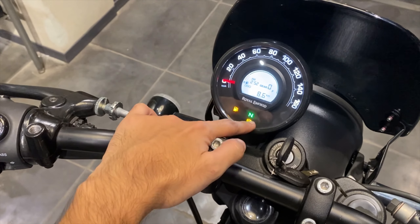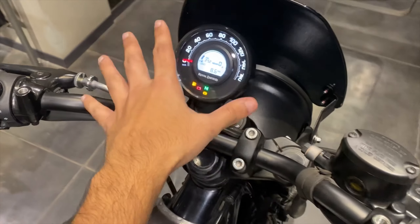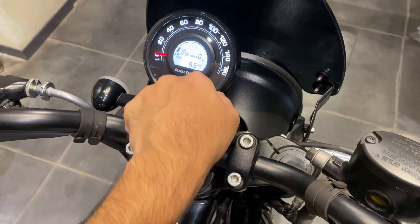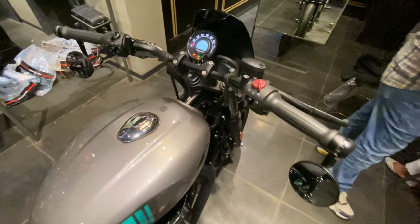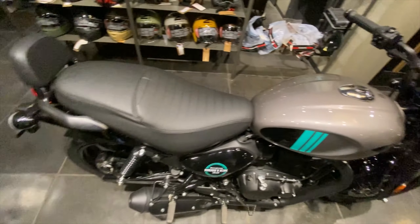This is the instrument cluster. I don't know why Royal Enfield doesn't provide a tachometer - they should include one. You can see all your ignition information and there is a knob available here for controls. Let's listen to the exhaust note of the bike now.